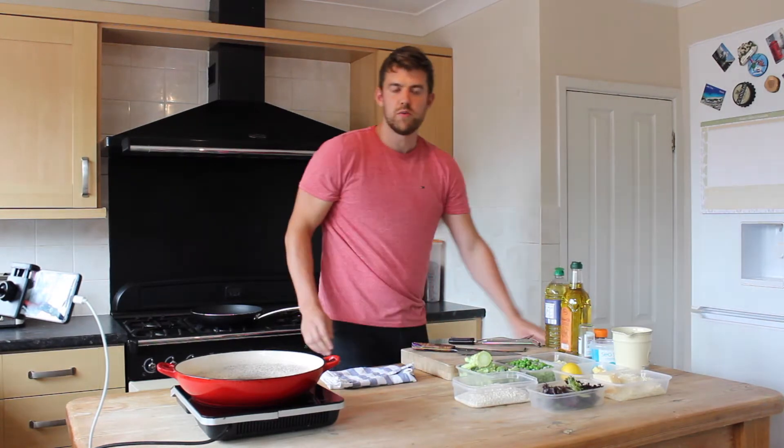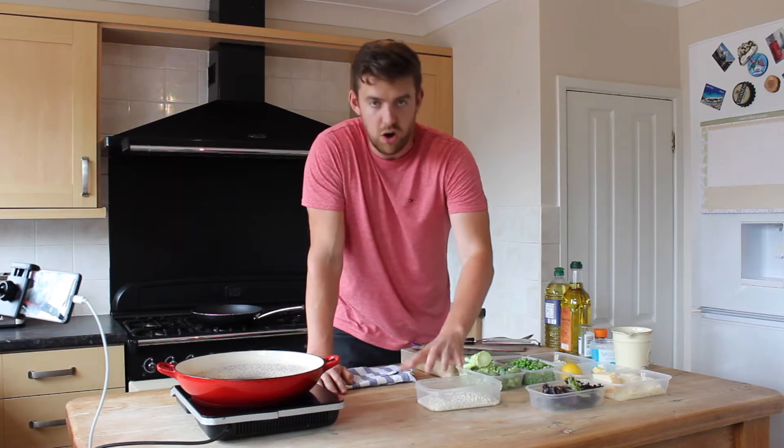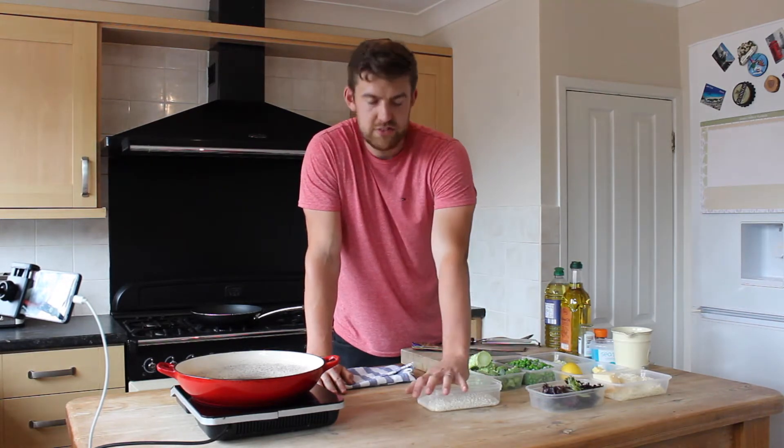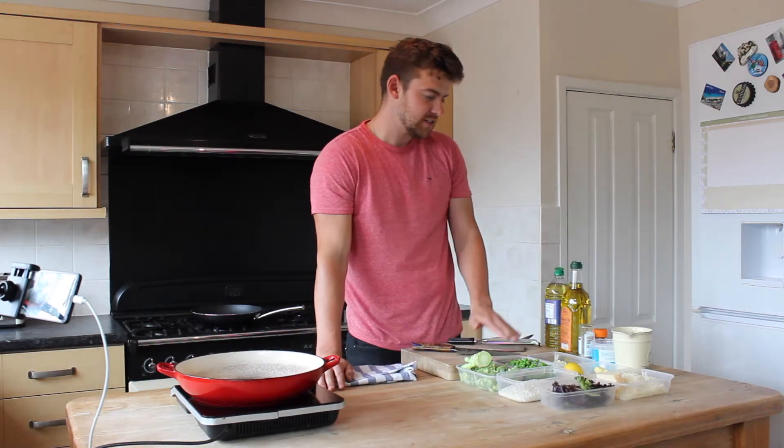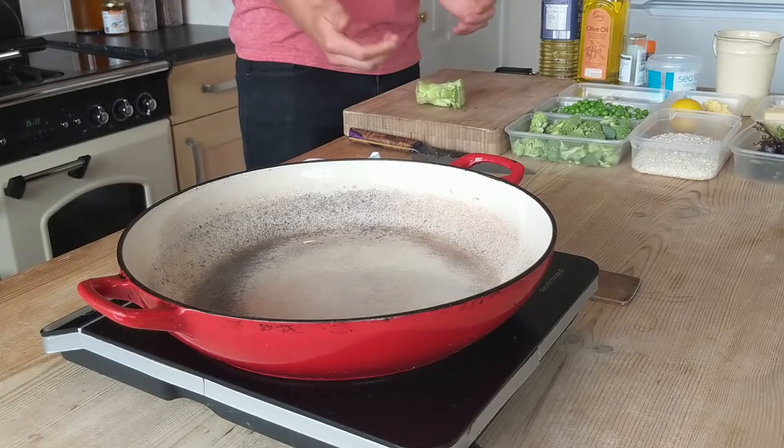There are a few other rices that will work for this. If you've only got long grain it will work, but arborio has more starch in it, so it will make a thicker risotto. We've also got some frozen peas, some garlic, some onions and some broccoli.